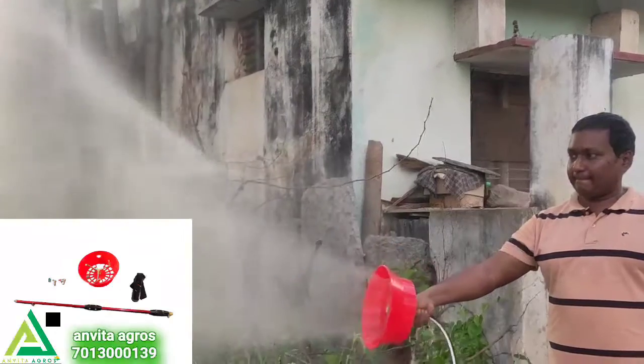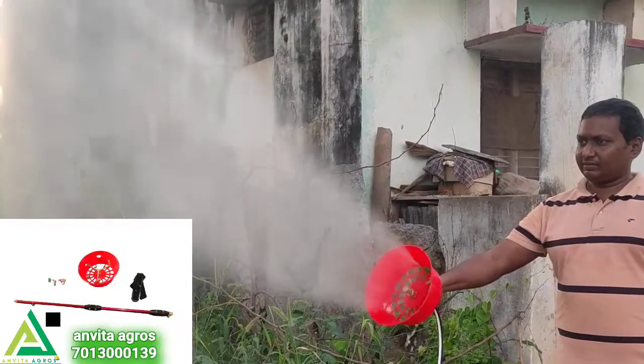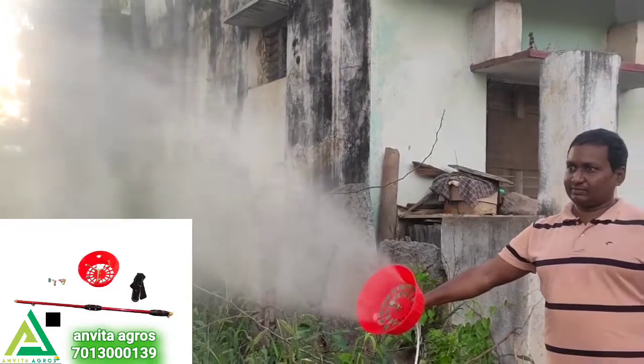Hi India, so we are doing a boom sprayer gun. Basically, this is the handle. This is without handle. We connect directly to the pipe.